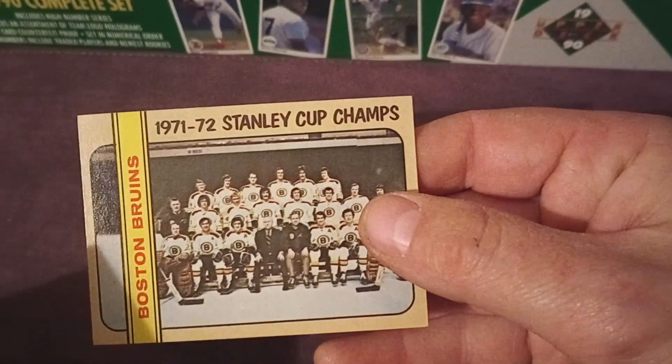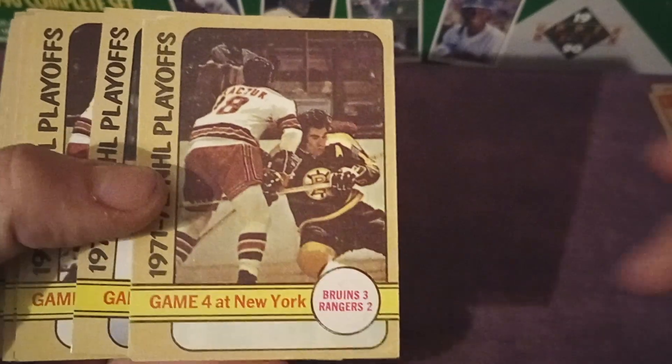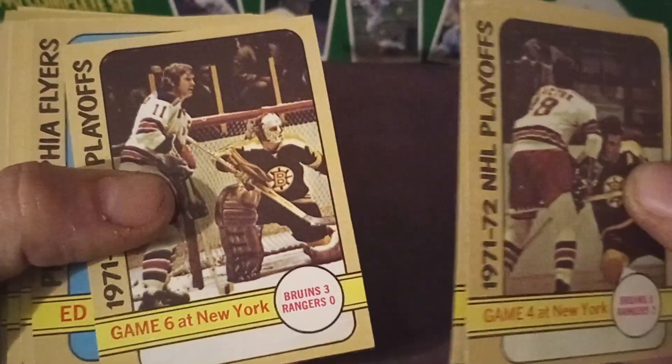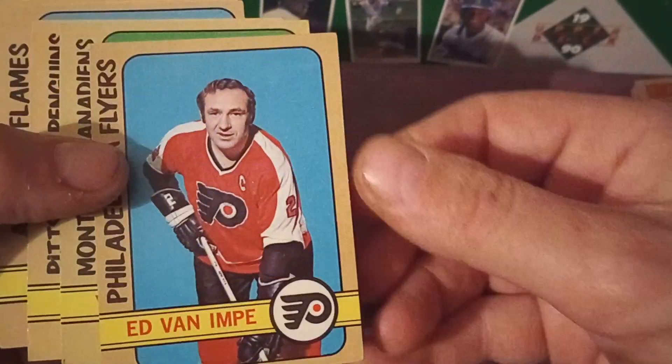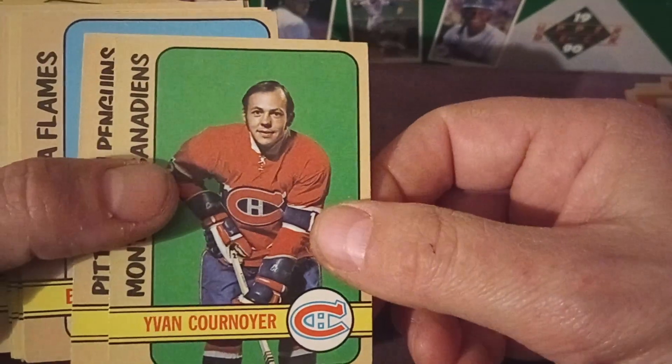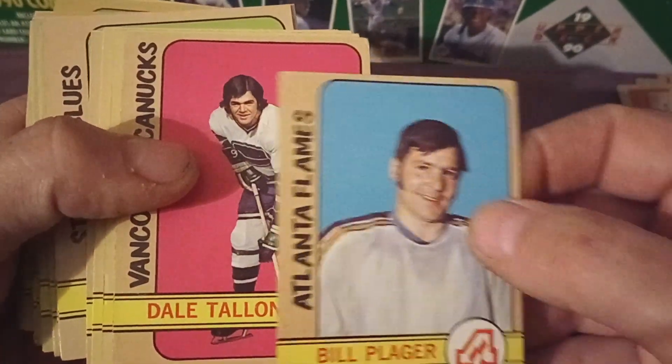We're going to go through it right now and try to identify if any of the cards are big cards and which ones might be needed. Let's start right at the beginning — card number one is a Boston Bruins Stanley Cup card. I may need this. These cards are in fairly nice shape, and I'm hoping that whatever cards I was missing we're going to end up with here. There are already three semi-stars right off the bat.